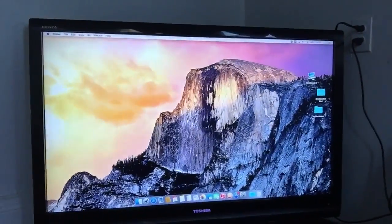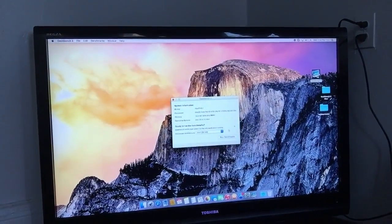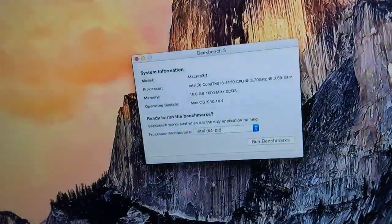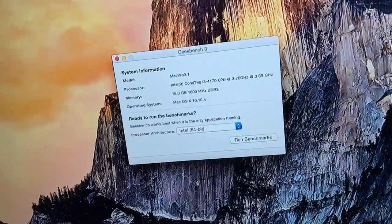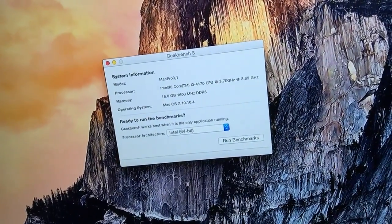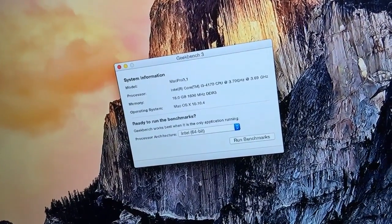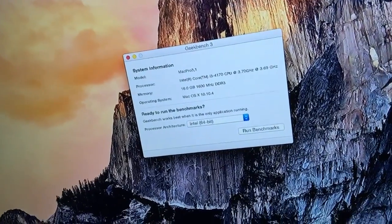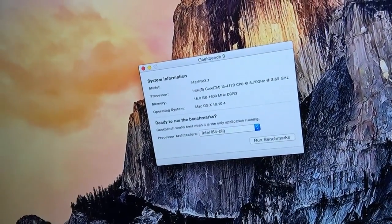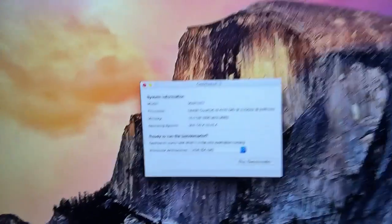I'll show you guys the specs. As you can see, I have an Intel Core i3-4170 CPU at 3.7 GHz, 16 GB of 1600 DDR3 RAM, and Mac OS X 10.10.4 — that's Yosemite 10.10.4, the latest version.